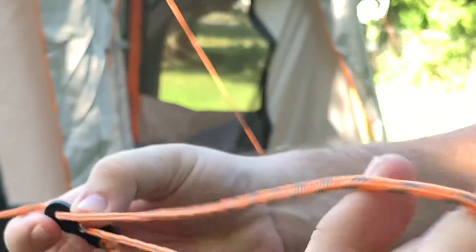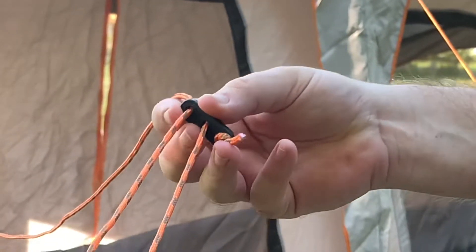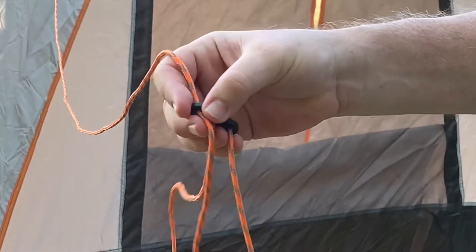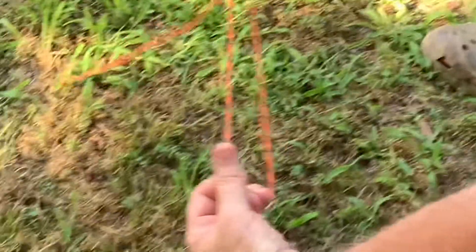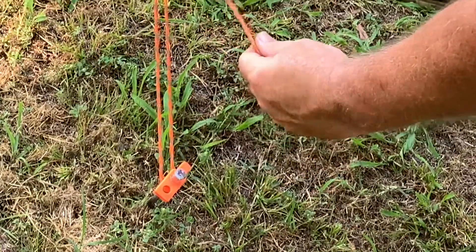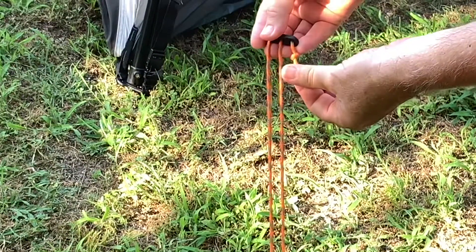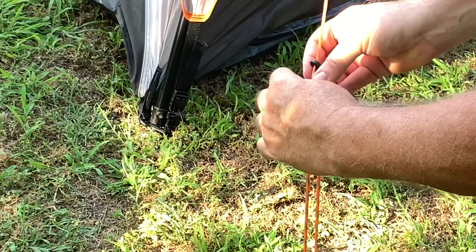On your tensioner that comes with all these tents these days — it's a little black piece of plastic on this one — just pull out a loop. You can adjust it however you need it depending on where you put your stake. Then just come down with that loop and put it over your stake. Then it's as easy as pulling that tensioner right on up, just pull it up until you run out of guy line — guy wire. That little knot will come right up to your tensioner. Tilt it up a little bit and pull on the side that goes back to the tent.